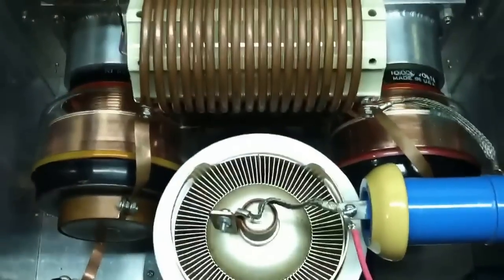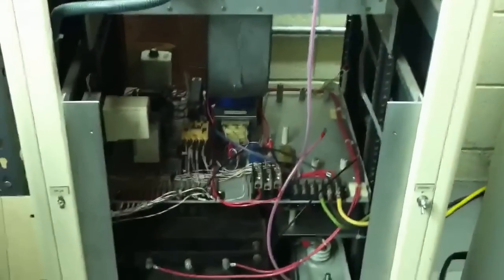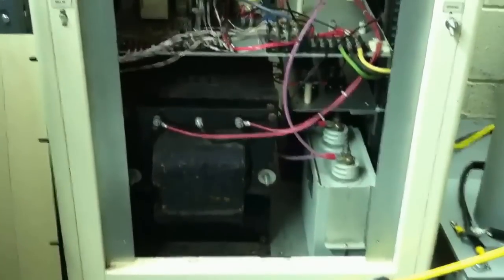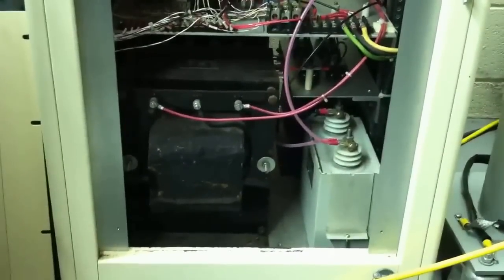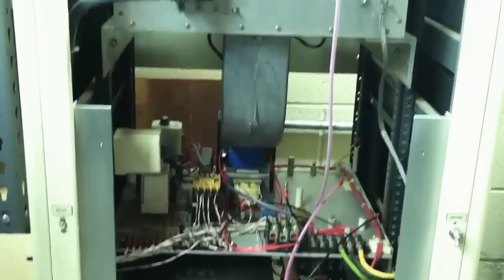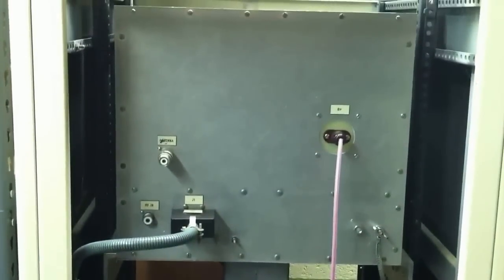I figured I would make a video so people wouldn't think that building these big amps is just some simple thing, or that everything always goes as planned. I've checked the high voltage supply, the transformer, the diodes, the capacitors, the choke — haven't found anything shorted or bad. But the failure happened after about 15 minutes of running about 3,000 out, so something probably heated up and broke down, which is going to make it difficult to find.